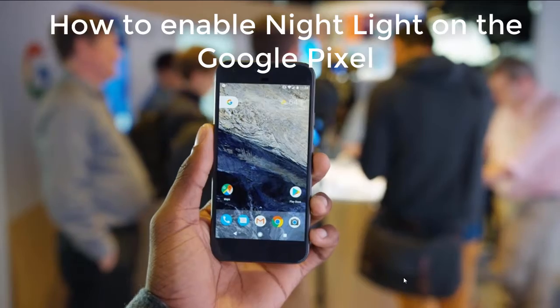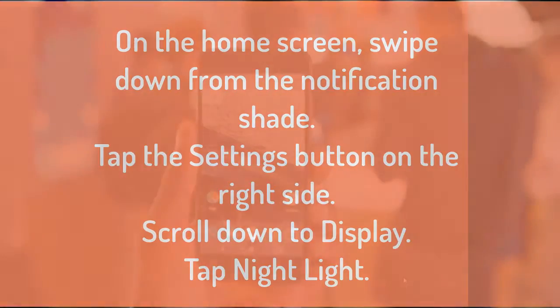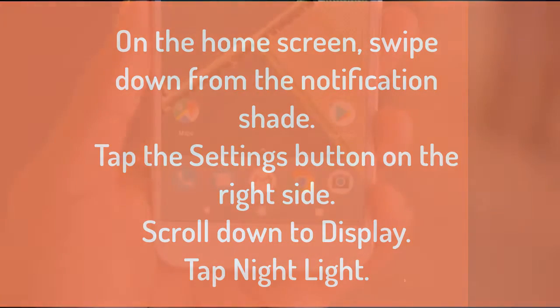So how do you enable night light on the Google Pixel? On the home screen, swipe down from the notification shade, tap the settings button on the side, scroll to Display, and tap Night Light.